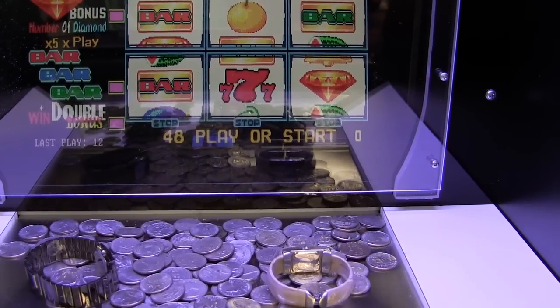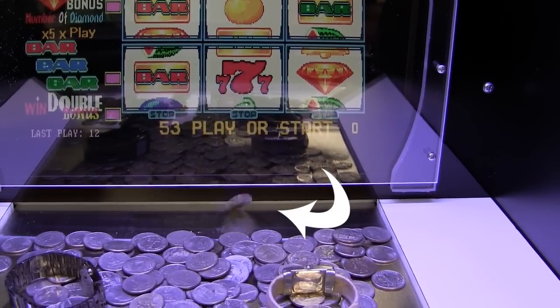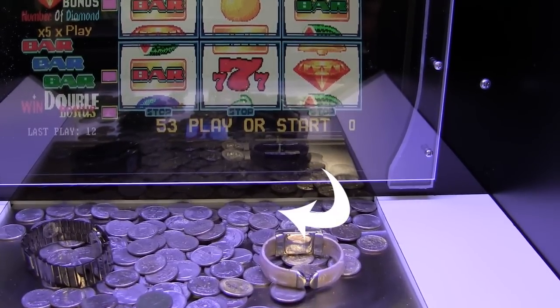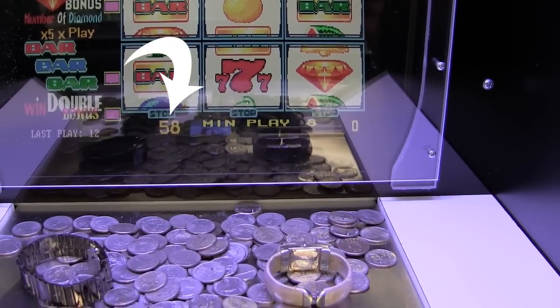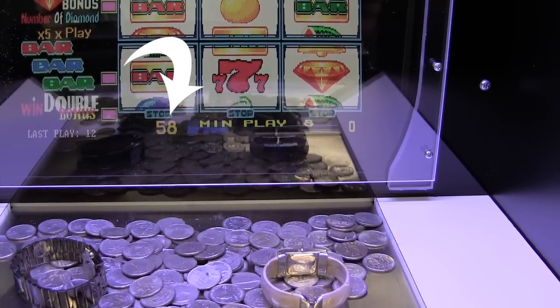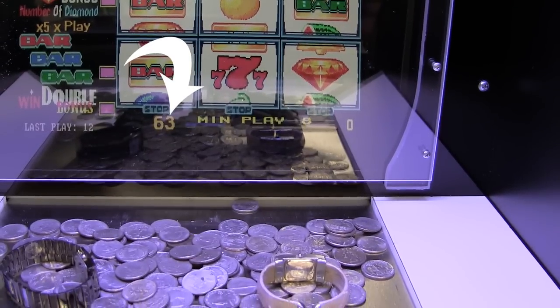Let's take a look at how it all works. We've slowed down the action so you can see it clearly. Like any normal pusher, you drop the quarter through the coin slot onto the playfield with the intent of pushing coins and or prizes over the ledge. You'll notice every time we drop a quarter in, there is an increase in corresponding value on the point play for the Cherry Master.